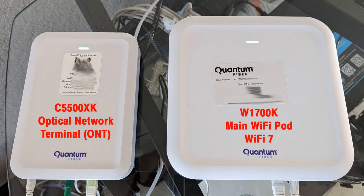If you do not already have CenturyLink Fiber installed in your home, a Quantum Fiber technician will come out to your house and install a fiber cable to a box located on the outside of your home. You will then schedule an in-home visit with a technician to run a fiber optic cable from the outside box to inside your home, where you want the modem placed. This technician will then install the C5500CK Optical Network Terminal (ONT) and the main Wi-Fi pod, the Wi-Fi 7 W1700K. If you already have fiber, the technician will just be installing the ONT and main Wi-Fi pod.